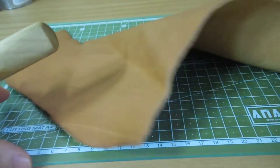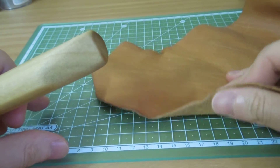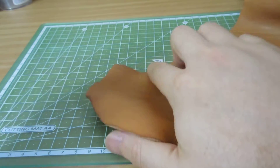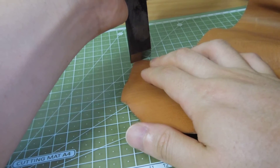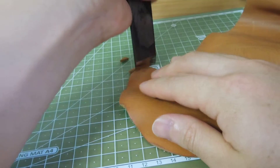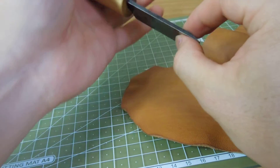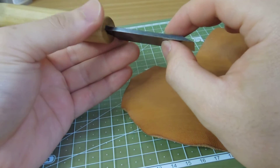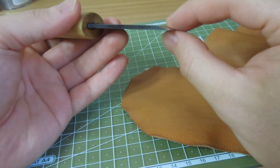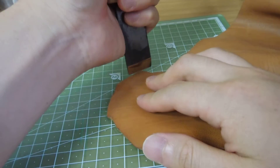Let me show you guys this in action. This is vegetable tanned leather, about 1.8mm or 2.0mm thick. This knife cuts leather like nothing — it's sharp and it's very strong. Most leather knives are pretty thin nowadays, but this one has really thick steel.